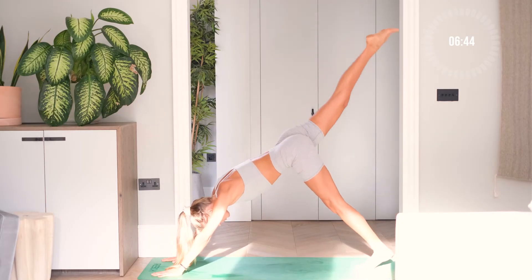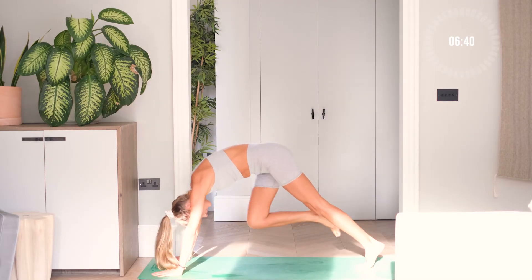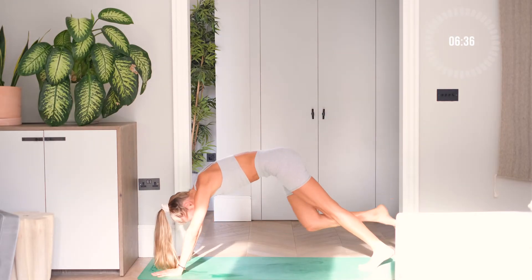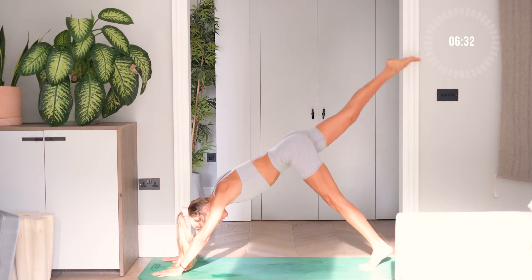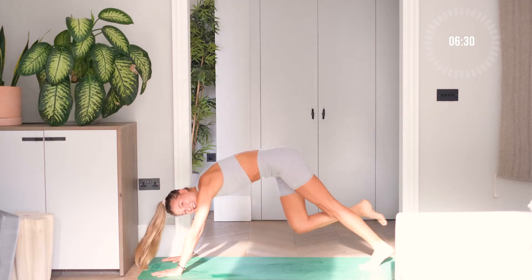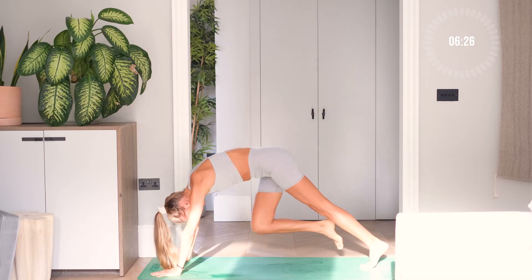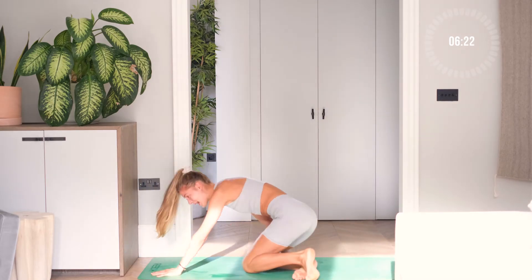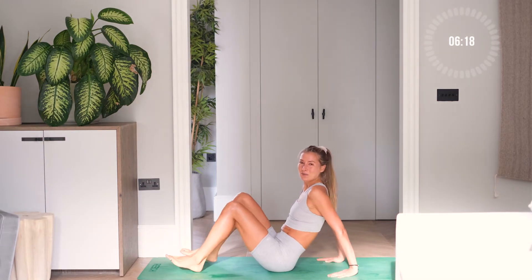Nine, eight, seven, six more, five, four, come on, two, and one. And come down on the mat, turn around. That was so good!